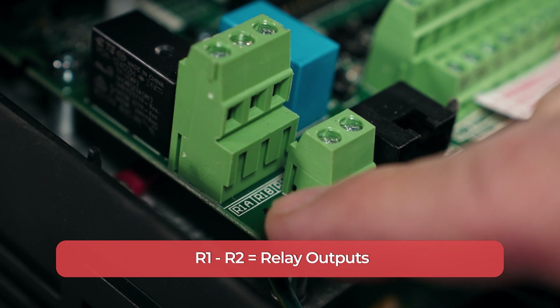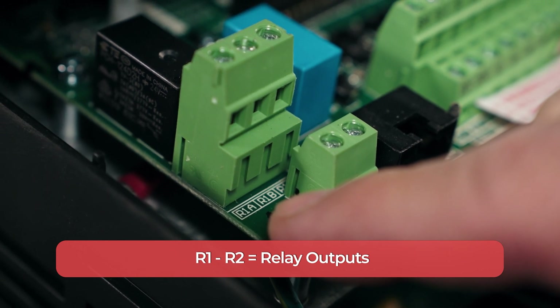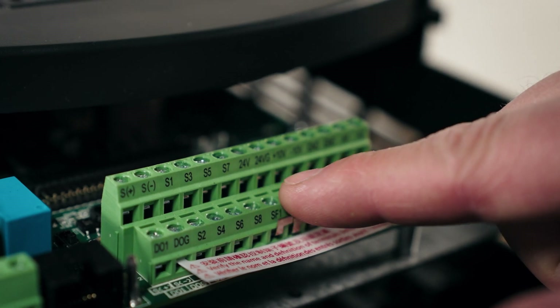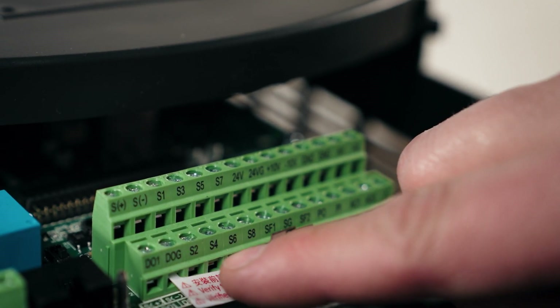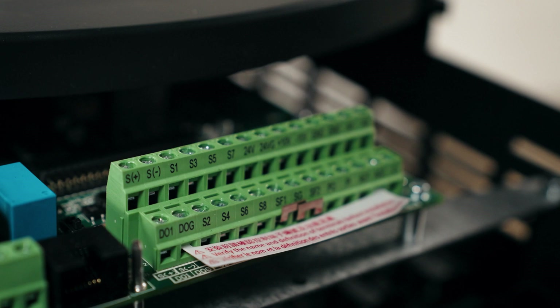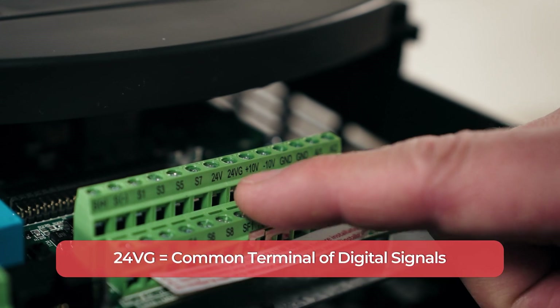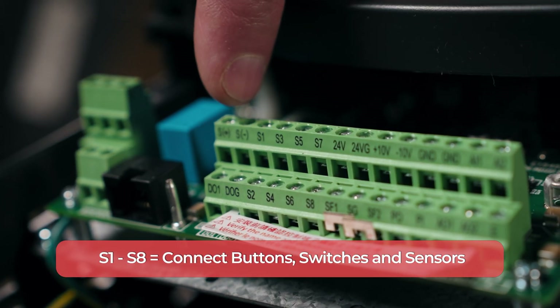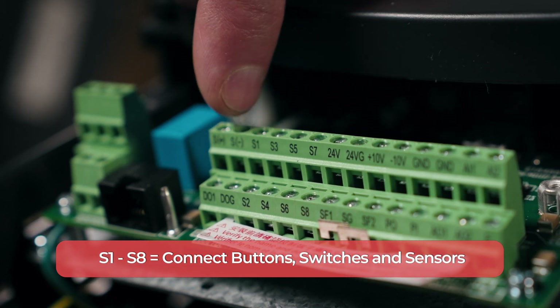Looking at the front terminals where you'll connect any external controls. These are relay outputs, used to operate another component that operates with the motor, such as indicator lights or fans. The S1 through 24VG terminals are for digital inputs. 24V and 24VG terminals are separate and distinct from each other. You'll put your dry contacts between the appropriate S terminals and 24VG. 24VG is the common that completes the circuit. S1 through S8 are the terminals where you'll connect buttons, switches, and sensors.